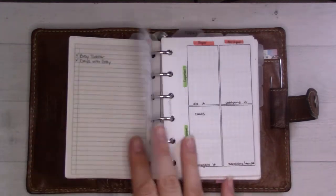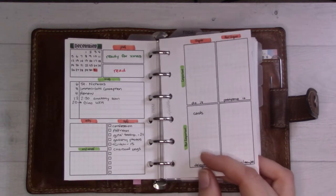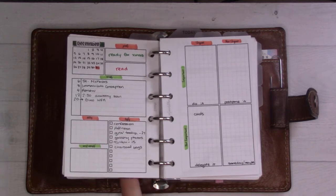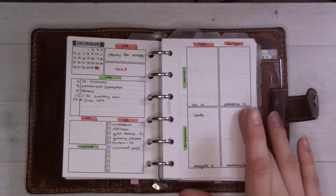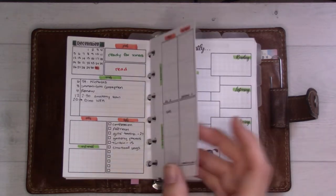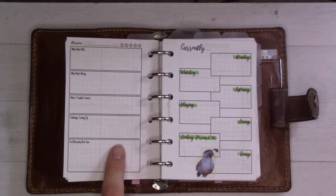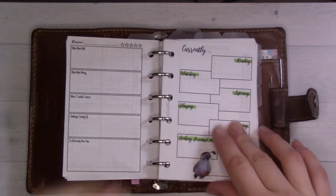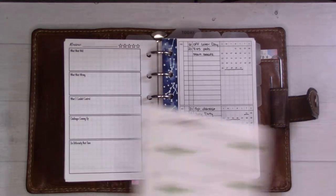The month tab also includes the future log. This is December, which I set up in the plan-with-me, so you've already seen it: month on one page and the Eisenhower matrix. I'm thinking of moving items from my to-do list to the Eisenhower matrix — so far I've only put one thing there: my husband is in charge of Christmas cards this year. There's also a monthly review section that I added last month but never actually did.